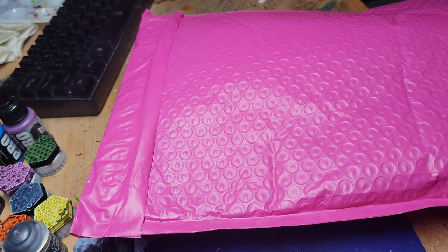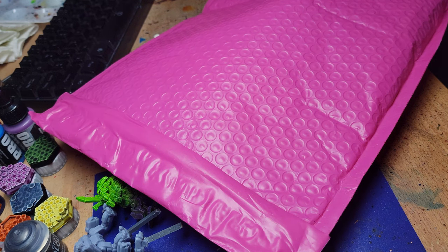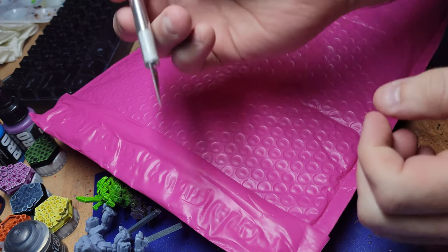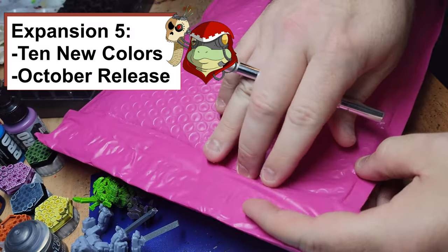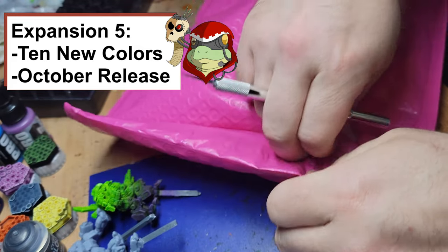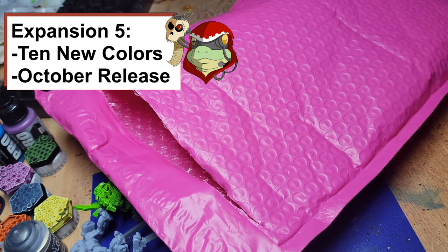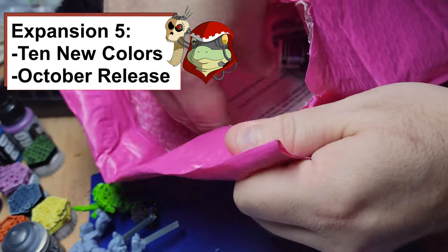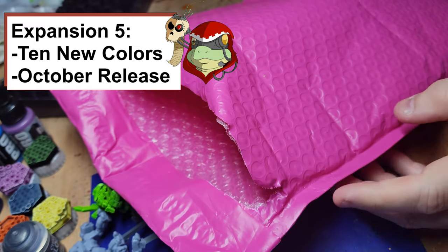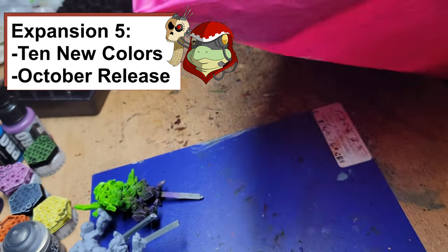Hello everybody, MechFrog here. Today we have a very special package from TurboDork. We're going to open it up here on video — it'll be your first time seeing some of these paints and definitely my first time seeing some of these paints. Some of them are from their new lines, some are ones that I picked out and thought might look good on various models. TurboDork people were very gracious to send these to me — someone there was a fan of my work and wanted to see what I could do with their new paints.